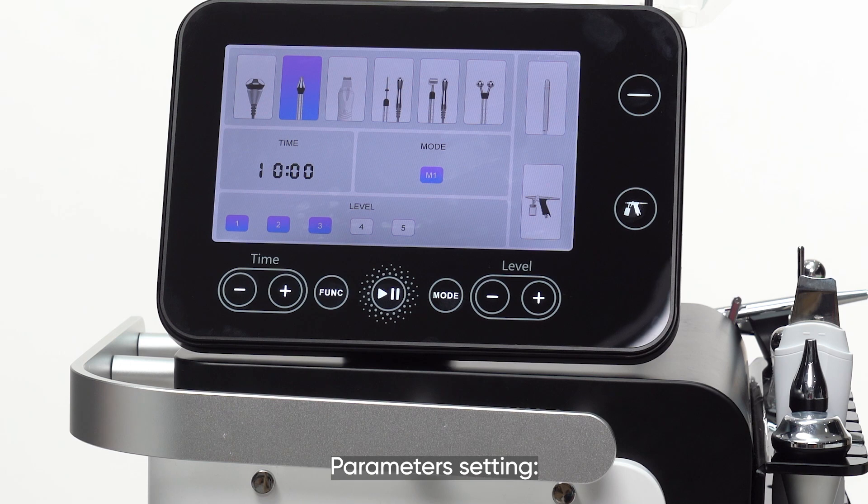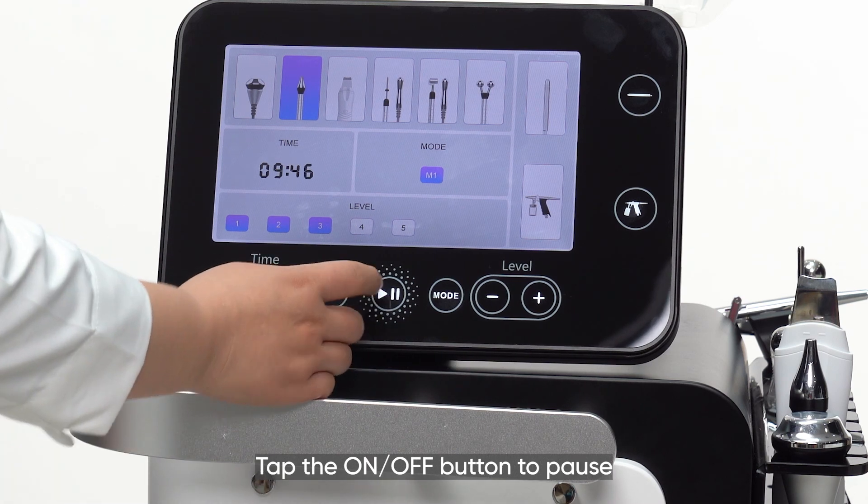Choose 'Eye' on the screen. Parameter setting: recommended working time is 10 minutes, recommended energy level is 3. Tap the on-off button to begin. Tap the on-off button to pause.